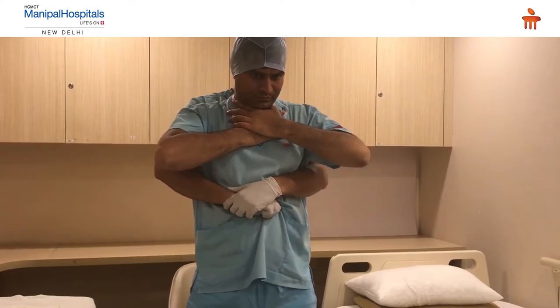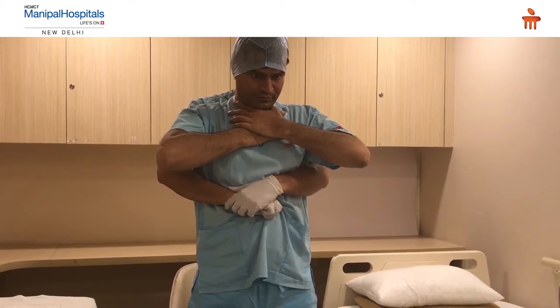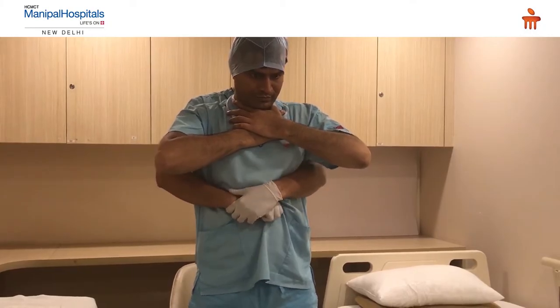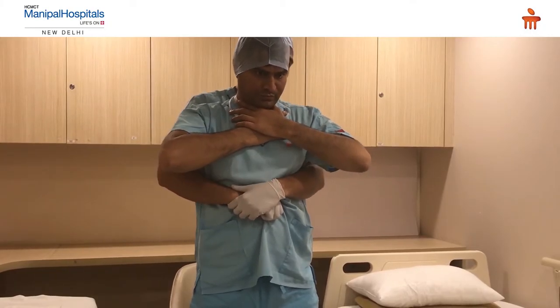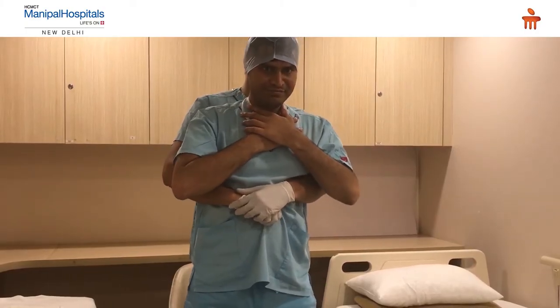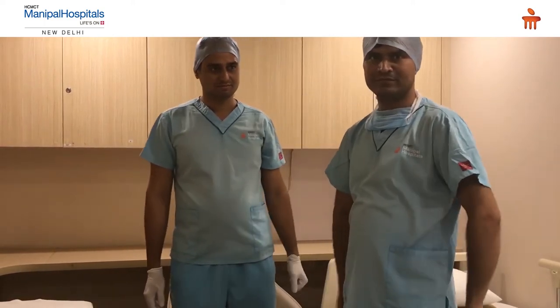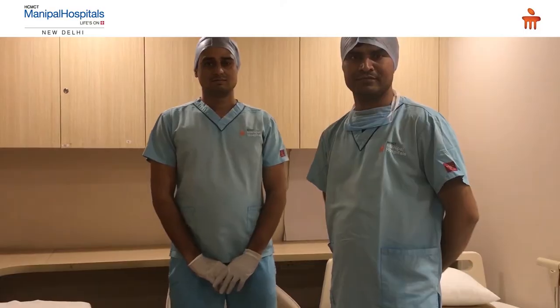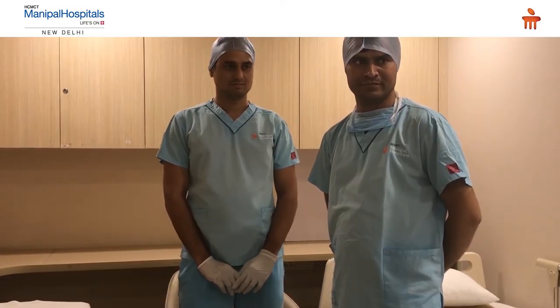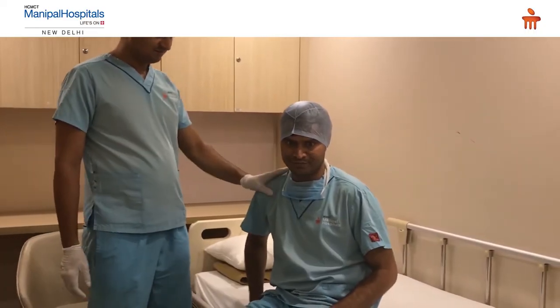As this is a demonstration video, the thrust is not actually delivered. The rescuer gives three or four upward and backward thrusts, and you see the patient expel the foreign body. If during this entire procedure the patient collapses or becomes unconscious, lay him on a flat surface and follow the steps of BLS.